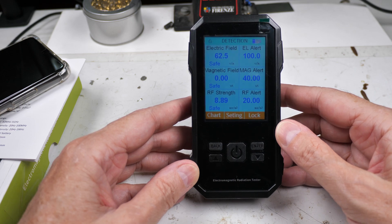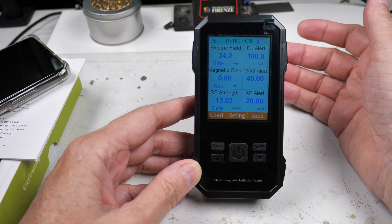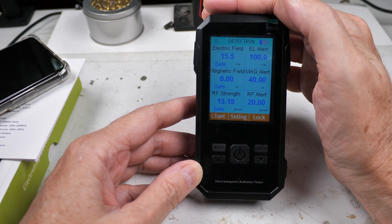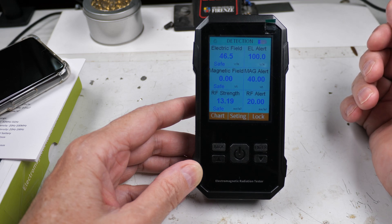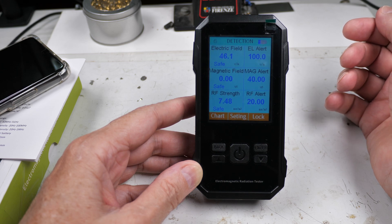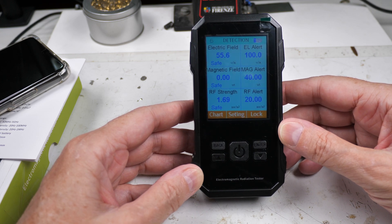If I close off the detection window it does seem to react, but you can see how slowly. I take my finger away and it drops fairly quickly, but when I remove my finger see how slowly it responds — and the electric field hasn't changed. You saw how long it took to go into alarm mode. It's not even going back up to its original level, so I would say it's unreliable and kind of strange to use at very best.